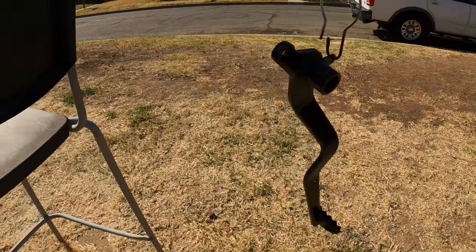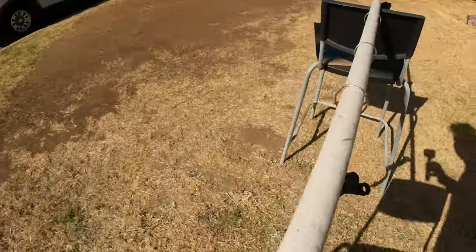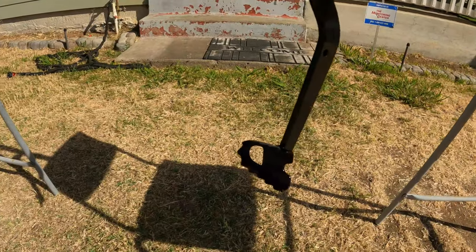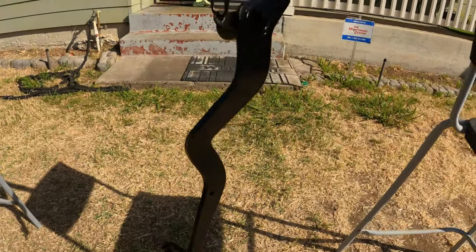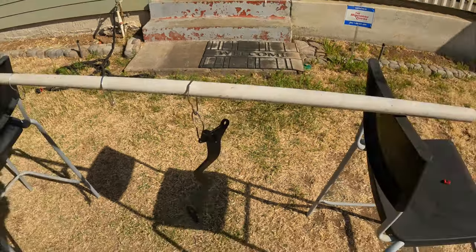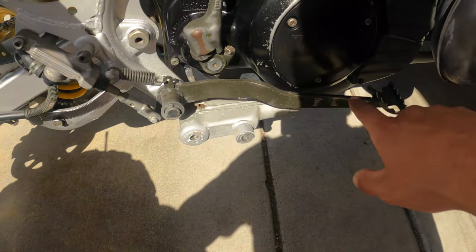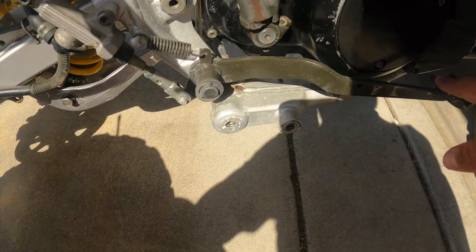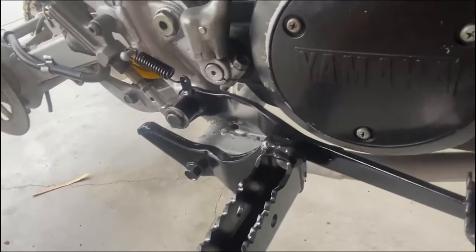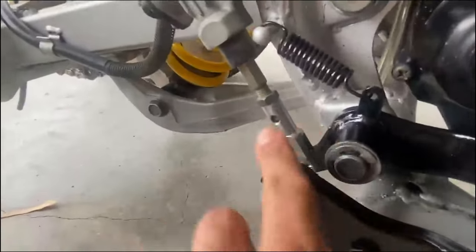Alright guys, that's about four layers of black paint and two layers of clear coat, and it came out pretty good. Gonna let her dry and then we will put it back on the bike. Alright guys, that's gonna wrap it up — as you can see we got the brake pedal back on the bike and it looks pretty good, way better than it did before. I also went up and polished it.